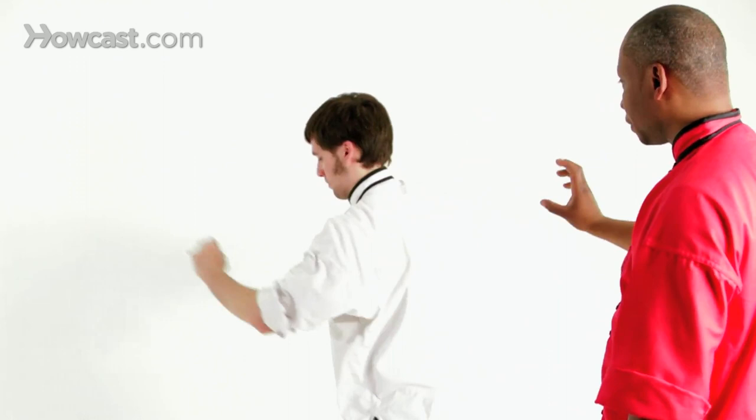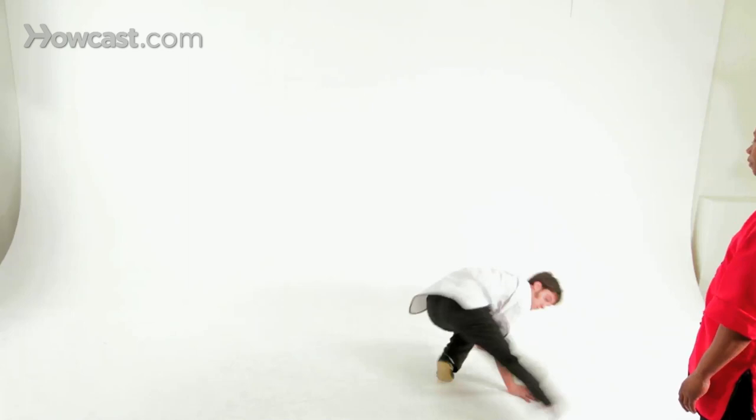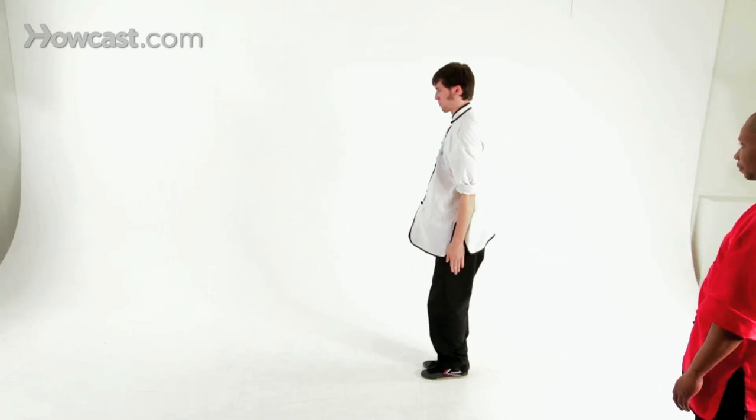Now we'll try the whole thing, compulsory number two, and we'll be doing this full speed. Now I will have Ty come up and Ty will demonstrate the whole thing from the starting position with circling the arms all the way into forward stance.